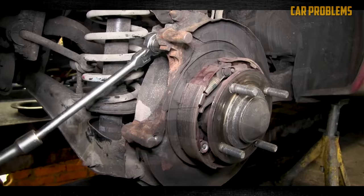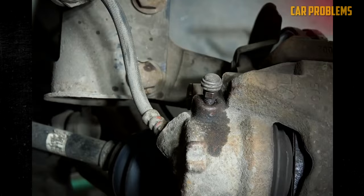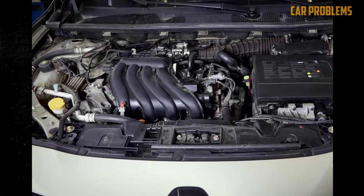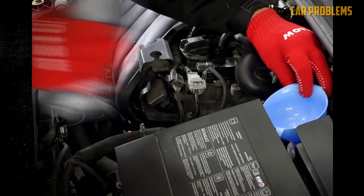Second, bleed the brakes: If your diagnosis suggests the brakes should be bled, the procedure isn't too challenging. As long as the manufacturer doesn't suggest otherwise, follow these general instructions. Place the car on a level spot and lift the vehicle onto jack stands. Remove the master cylinder cap and use a vacuum pump or turkey baster to drain the old fluid — don't let the master cylinder run completely dry. Fill the master cylinder with fresh brake fluid and keep the cap loose to allow airflow. Consult the service manual to determine which wheel to bleed first, typically beginning with the wheel farthest from the master cylinder.